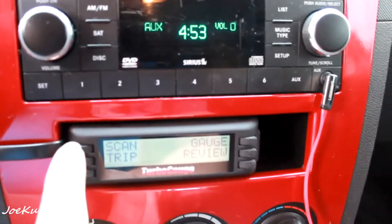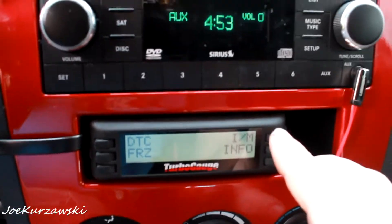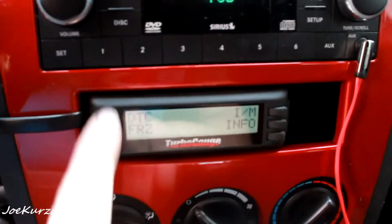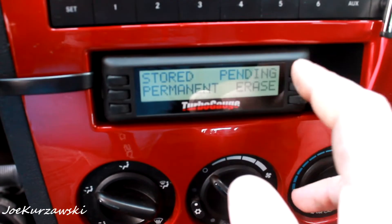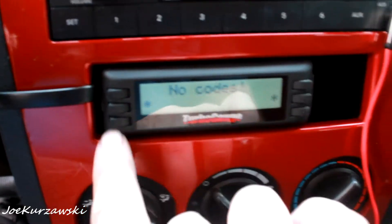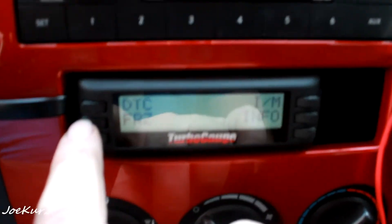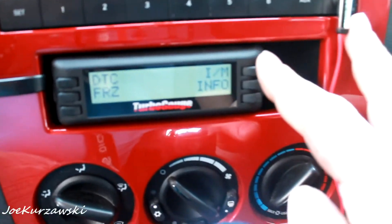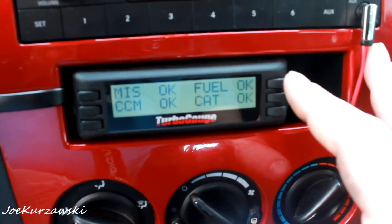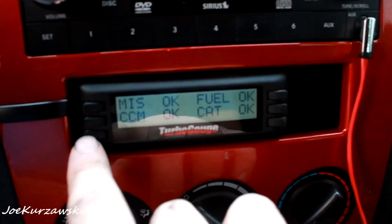You can go in here and scan — you can see all this stuff. Diagnostic: stored, permanent, pending — see if there's any pending. No codes. We got some permanent ones. FRZ — freeze frame. You can freeze frame data to see if something's happening; it'll flag if a code pops up. And then the readiness monitors for your emissions — fuel, CAT, all that's there.